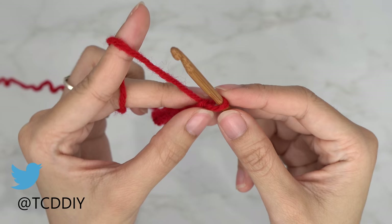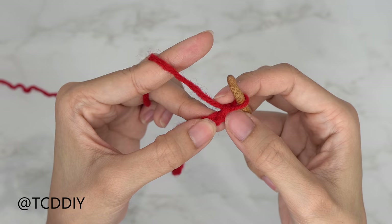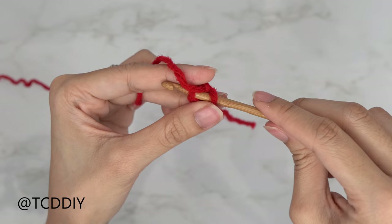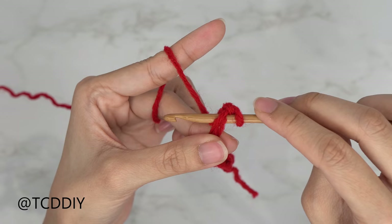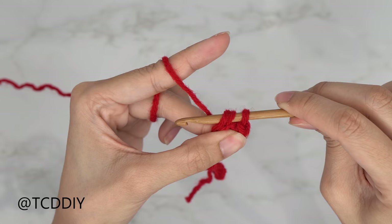Now that I have my chain, I'm going to block off my last chain and do a chain up of one — this is our turning chain. From here, insert your hook into that blocked-off chain or the second chain from your hook with a slip stitch: insert, yarn over, pull through those two loops. We're going to put one slip stitch into every chain.